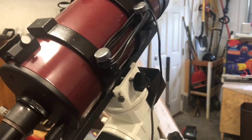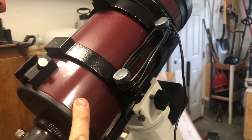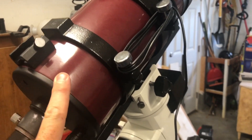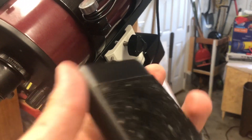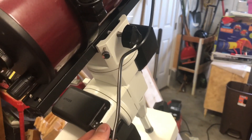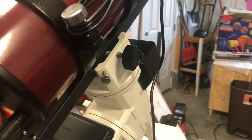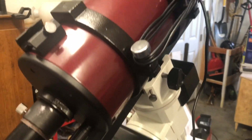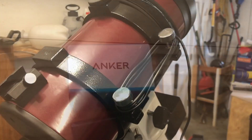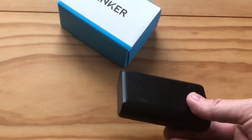When I'm just shooting planetary and don't need the guide scope and all that, I'll show you this little power bank — you find a convenient place to put it and now you have condensation prevention that simple, without all the extra wires and stuff that comes along with your typical setup.